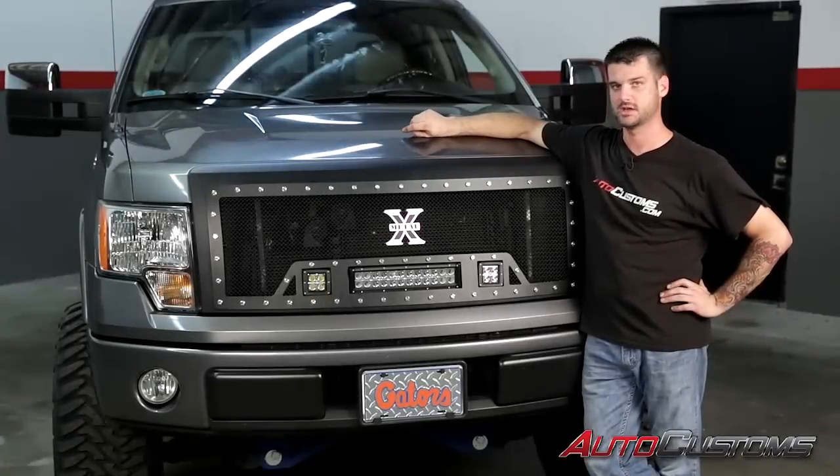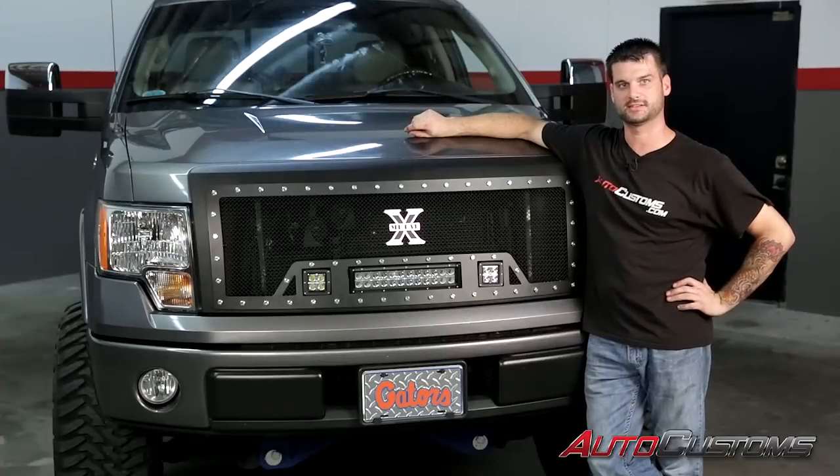We hooked the terminals to the battery and everything works great. That concludes the installation video. Thank you for watching and have a great day.